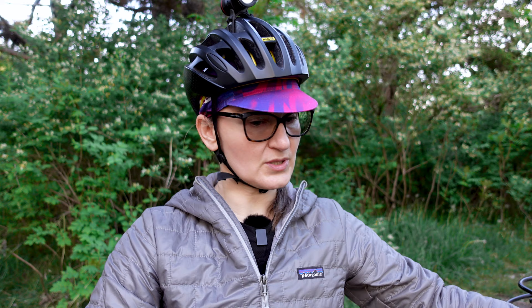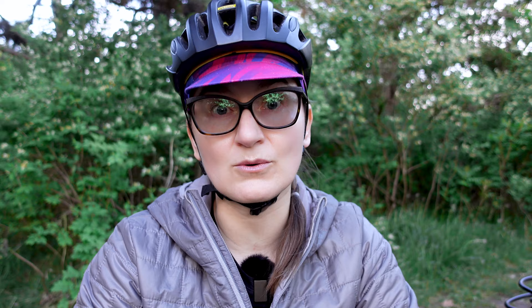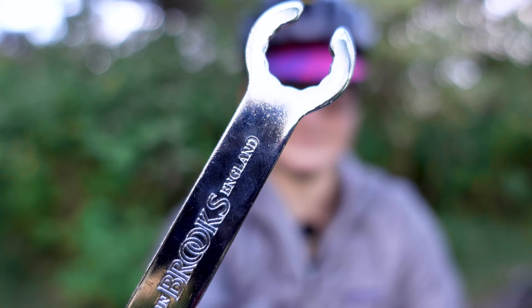To compare the two saddles, this is the length difference. There is also a difference in the rails between them. Before we jump into the pros and cons, I wanted to address saddle maintenance specifically. To me, saddle maintenance is neither pro nor con — it's something that needs to be done. Applying Proofide every four to six months or as needed is not a big deal, and the same goes for tensioning the saddle using the little spanner that comes included with the saddle.